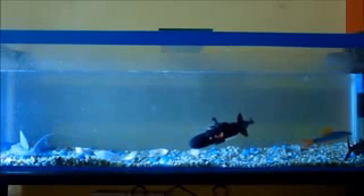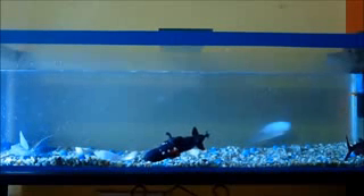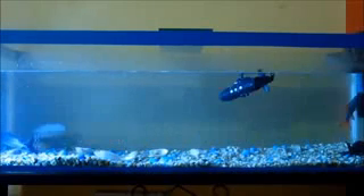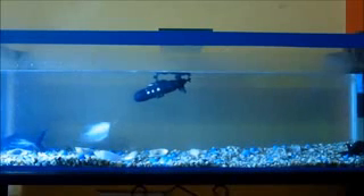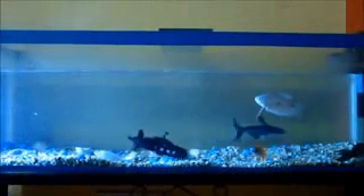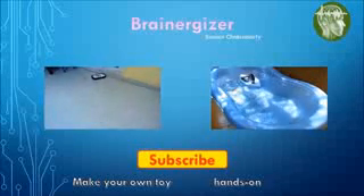Hope you liked it! Make your own toy submarine. Thanks for watching. For more toy ideas, subscribe to the channel.